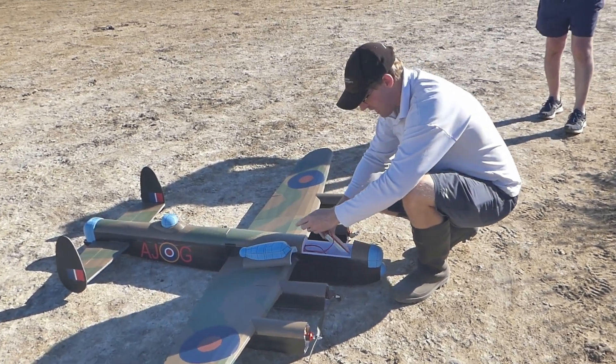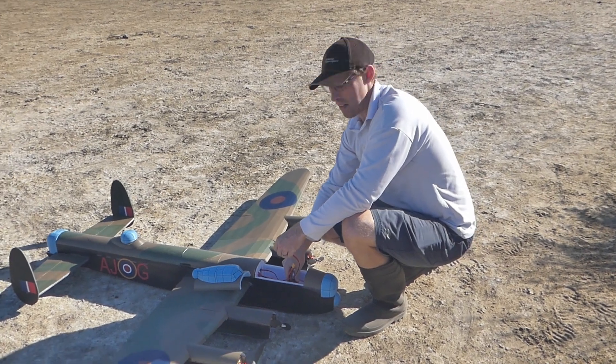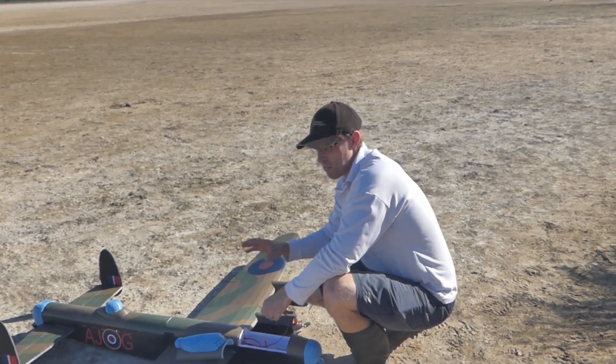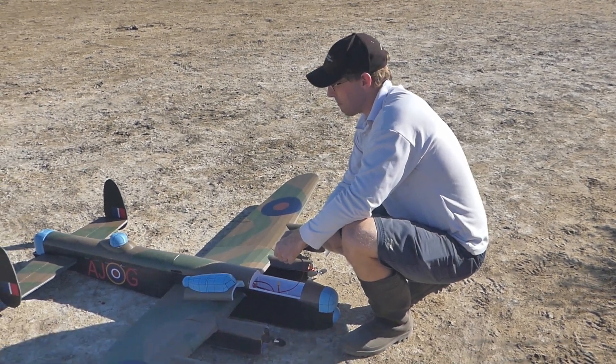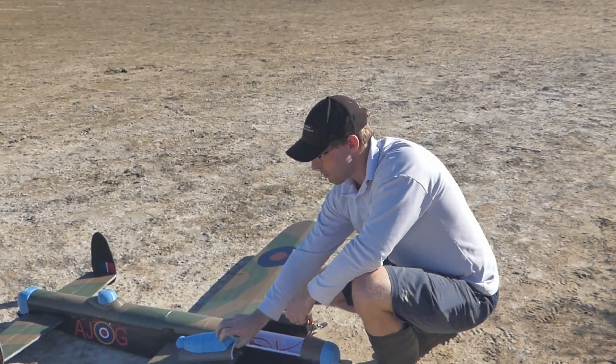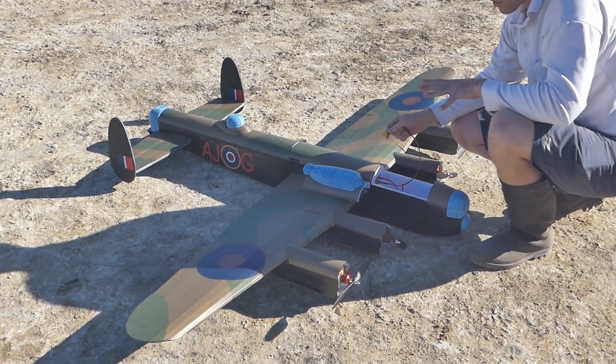So this is a Project Air Lancaster, designed by James Walmsley of the Project Air YouTube channel. He originally designed it to do a dam busters drop. I've added 3D printed canopies and turrets, but otherwise it's mostly his design. I've made some modifications in places.